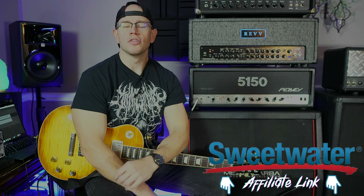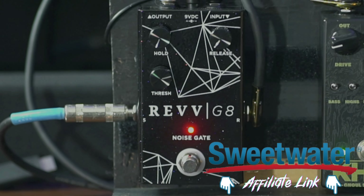Alright guys, so last month Revv released this gate to the public and it's gotten a lot of rave reviews in that time. I have to thank them for sending one out for me for free to check out. They didn't even ask me to make a video. They gave me no obligation. They just wanted to know how I liked it. So thank you very much to Revv for allowing me to check this pedal out. The least I can do is make a video on it, although I don't really know how to make a video for a gate, so I'm going to do my best. Bear with me here.